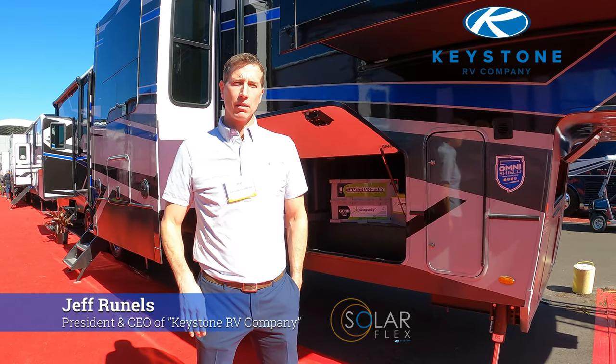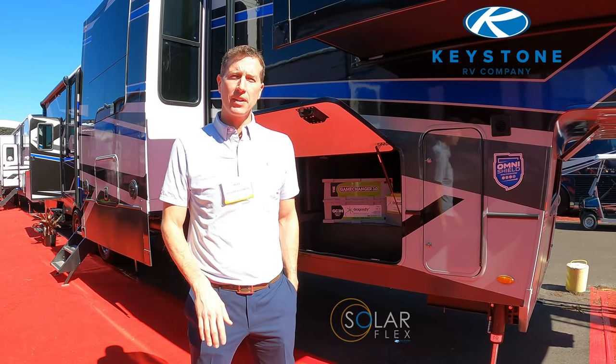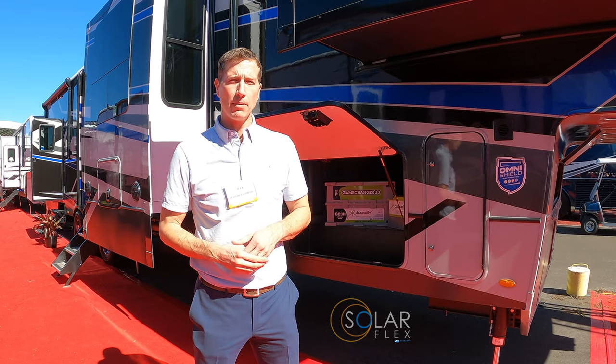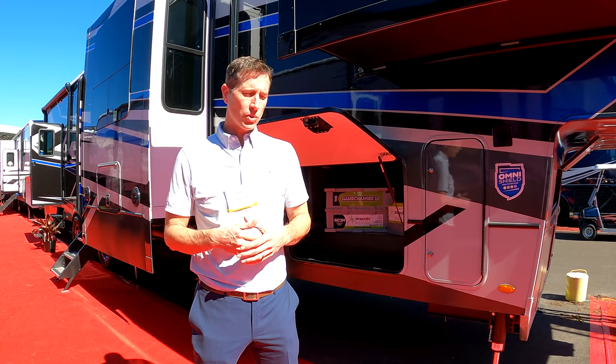My name is Jeff Runnels, and I'm going to take you through a little bit of the SolarFlex program at Keystone RV. I'm the president of Keystone. We've put together what we're calling the SolarFlex program, which is a graduated solar program that we'll offer on our entire campus. That's probably where we'll start.